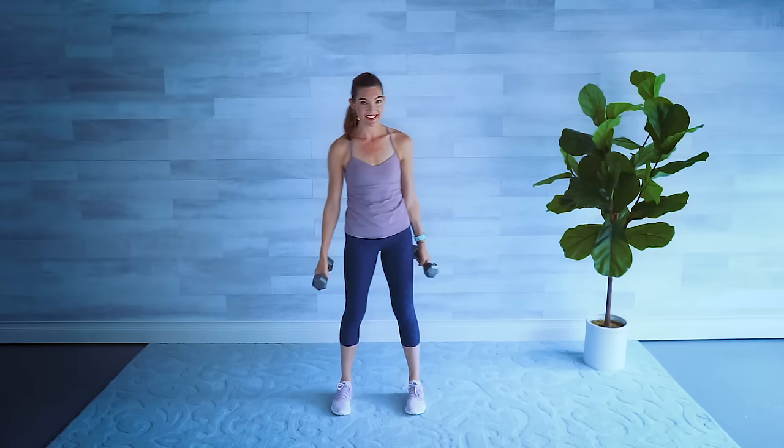Bring the feet a little closer together — we're going to give the arms a break and do some calf raises. Check your posture, standing nice and tall, tummy in. Find your center for balance and lift up onto your tippy toes, then slowly lower down. Calf work is especially important for our balance and really good for the health and strength of our knees as well — one of those muscles that supports the knee joints and ligaments. You can always hold on to a chair or a wall for balance. Beautiful job — I'm going to put down one weight for our last few exercises.